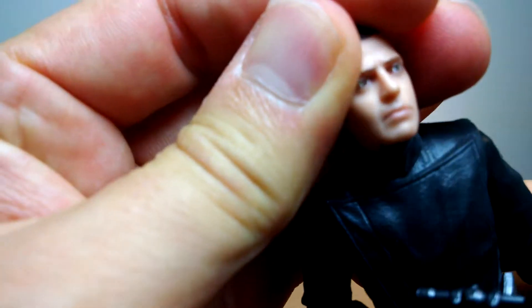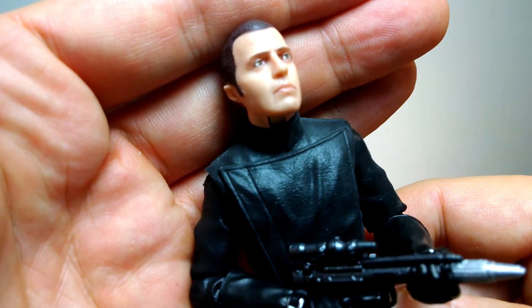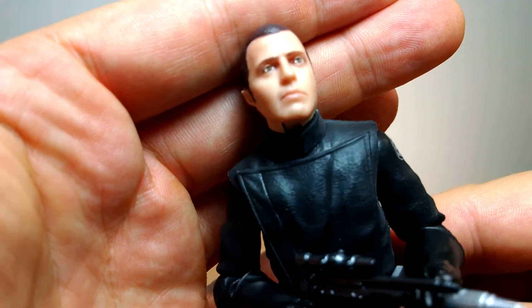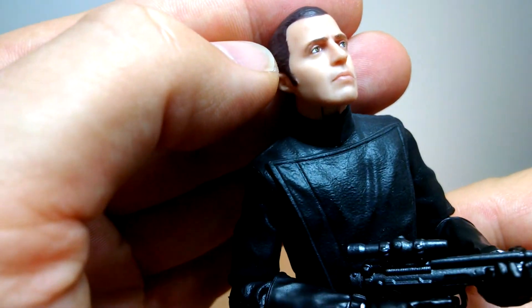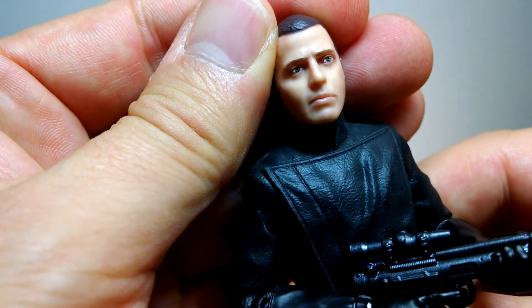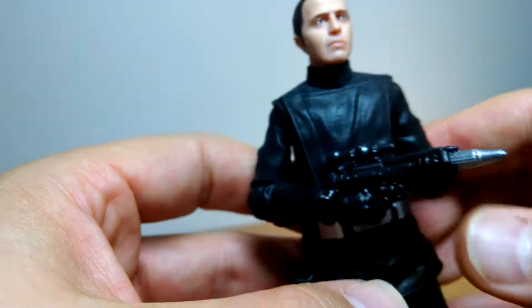Let's look at the facial sculpt straight on — that's pretty neat. Obviously there's no likeness to a specific character, but I think they've done a really good job. There's a little bit of paint slippage on the cheek I'll scrape off later. It's an unusual reddish-brown color but it does the job, and he wears a helmet most of the time anyway. Facial sculpt — nailed it.